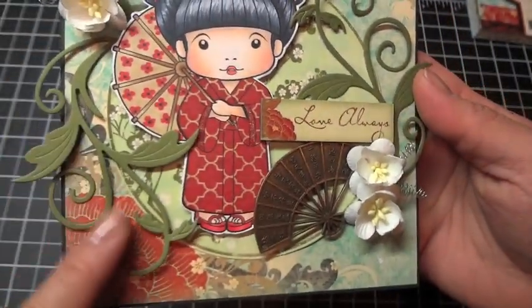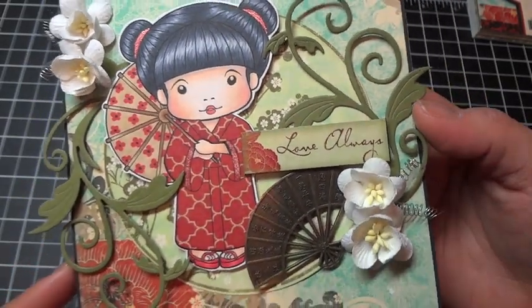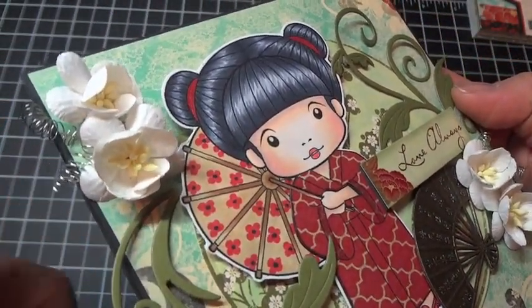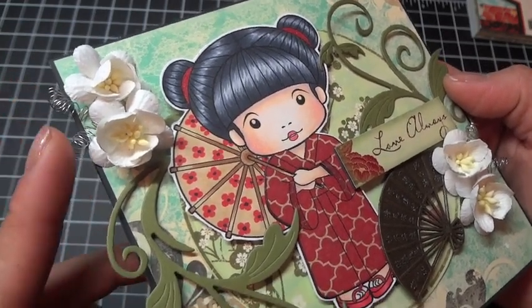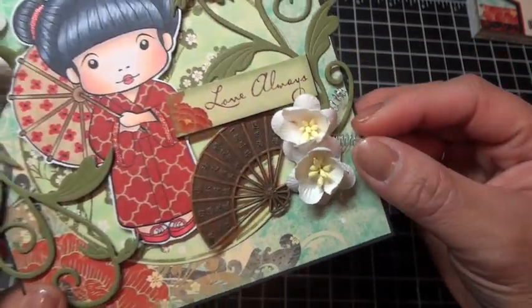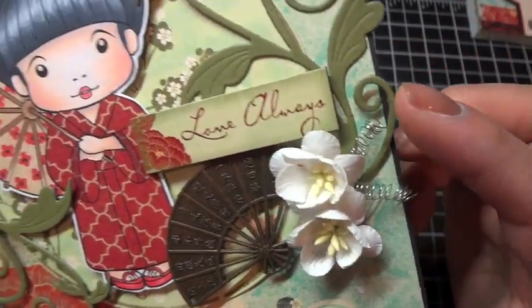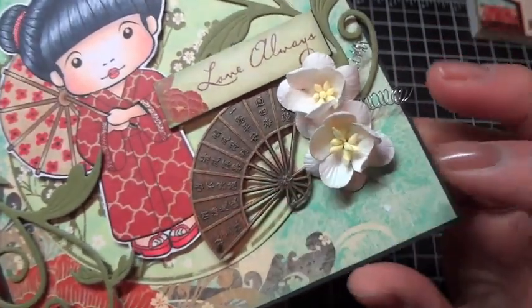These flourishes here are by Cheery Lynn Designs — it's the Tropical Flourish — and then I have some I Am Rose's Cherry Blossoms, and here's my wire. This is just jewelry wire that comes in a spool that you can purchase at the jewelry section of your craft store. I just took my wooden skewer and kept wrapping it around, then pulled it off so it created like a little spring, and I just tuck those in behind my cherry blossoms.